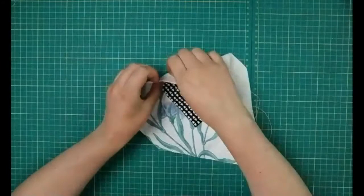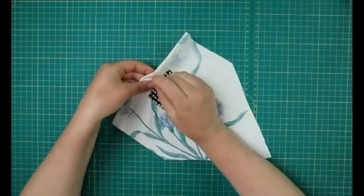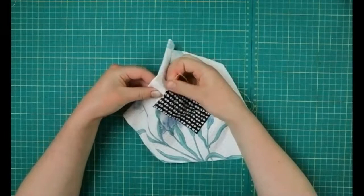You should be able to see I've got my running stitch along there. You're going to have to forgive my hands — I've been painting today, I promise it's just paint, it's made my hands a bit mucky.